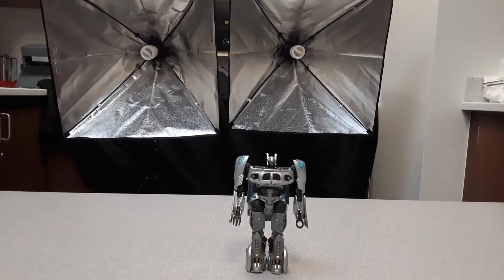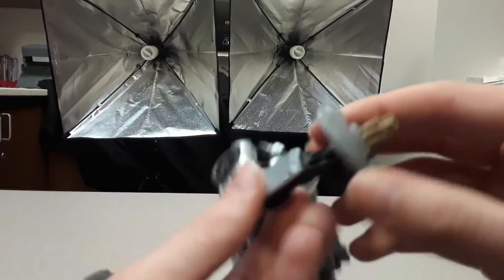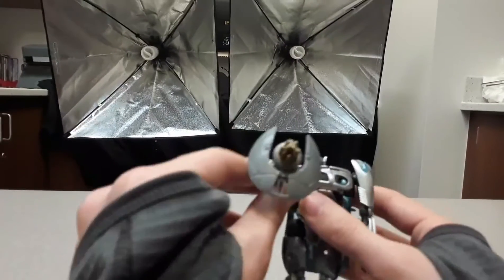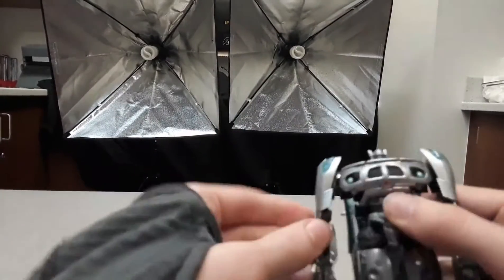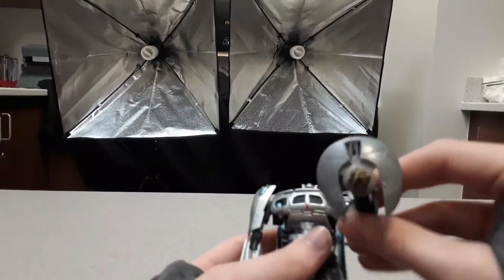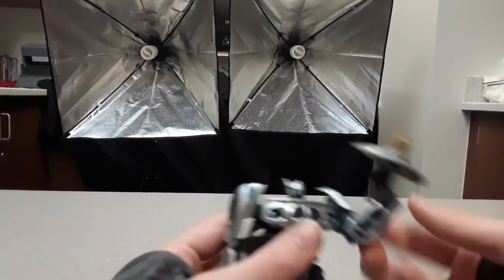He's very small as you can tell. Now for the blaster — you can either flip his hand like this and stick it on here for a pew pew pose, or you can do it this way: stick it there like a machine pistol with a guard on it. I like doing it that way — it looks better.